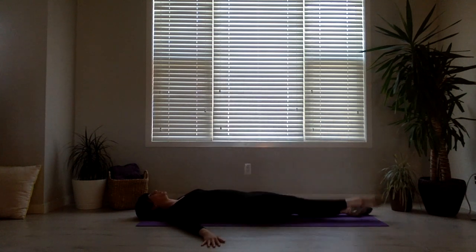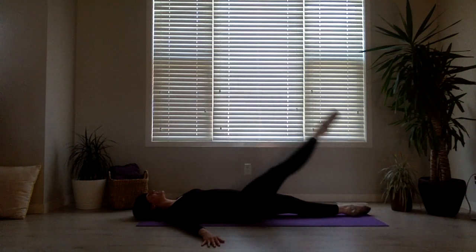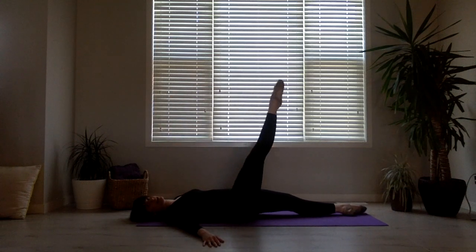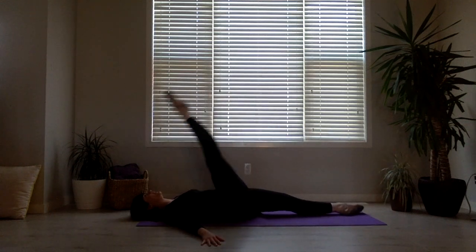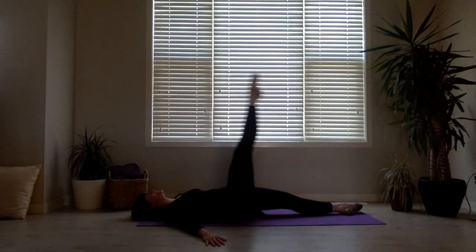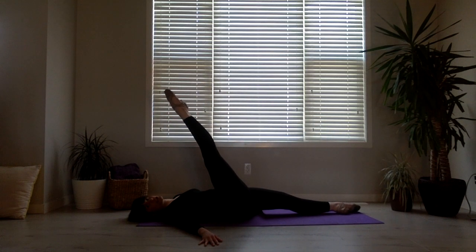1, 2, 3, 4, 5, 6, 7, 8. Now going up — 1, 2, 3, 4, 5, 6 — keeping that turnout on both legs — 7, 8. Full motion: 1, 2, 3, 4, 5 — keeping the turnout — 6, 7, 8. Now hold the leg there — turn out — 1, 2, 3, 4, 5, 6, 7, 8.